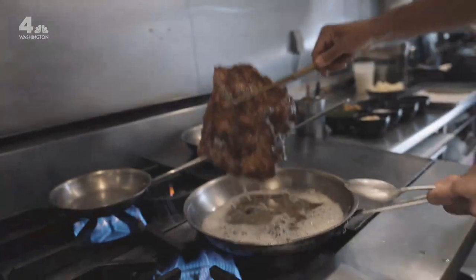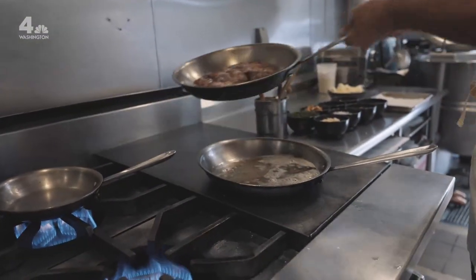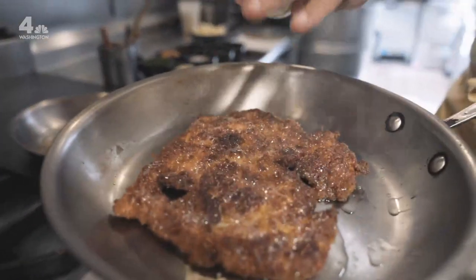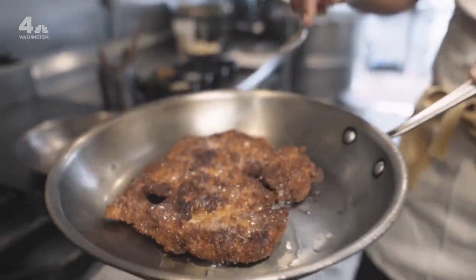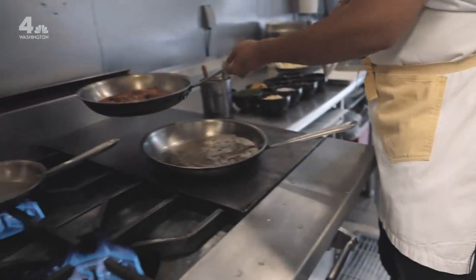Oh my gosh, look at that — beautiful. The biggest thing you notice is you can see the surface of the schnitzel. You've got all these peaks and valleys. That's where all the flavor is, and all those puffs — it's actually making it crispier because it's drawing the crust away from the chicken.